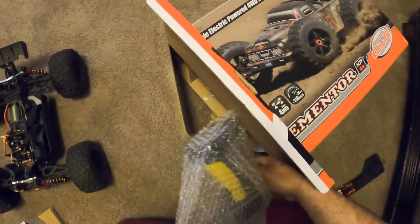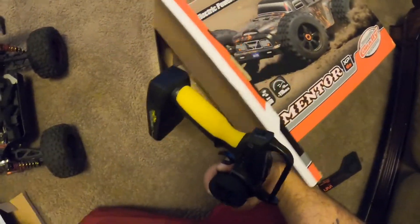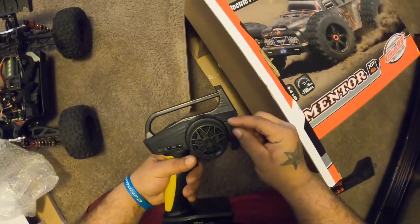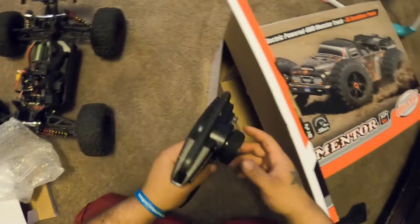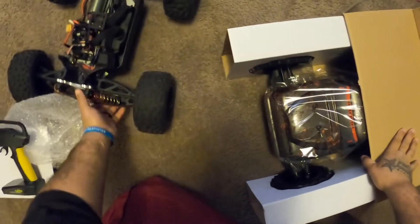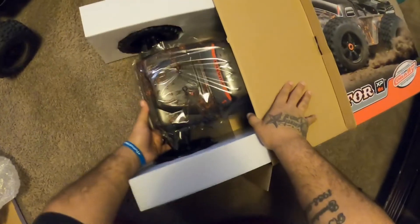If you looked at the videos you've seen the controller already. The other ones were great — this one's black. Feels cheap, ugly as hell. But I'm sure anything's better than the STX2 that they had.